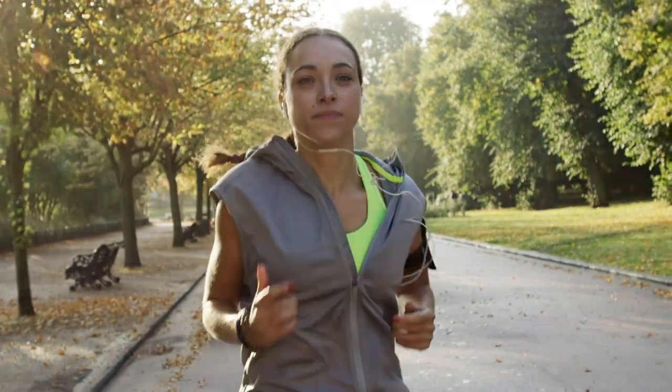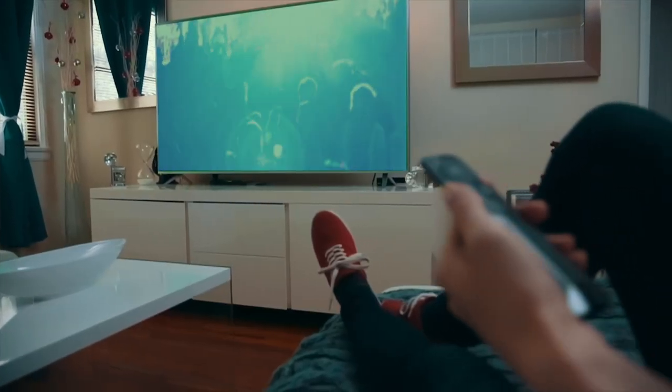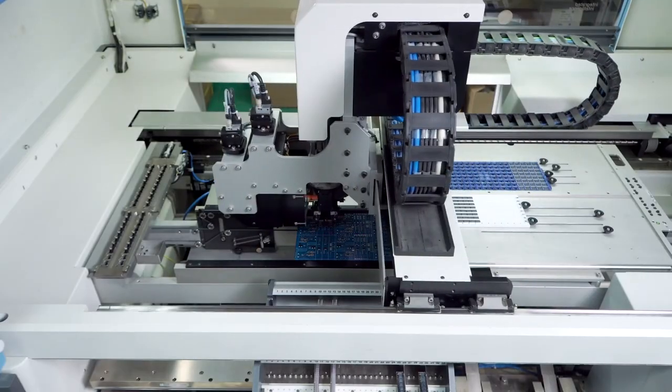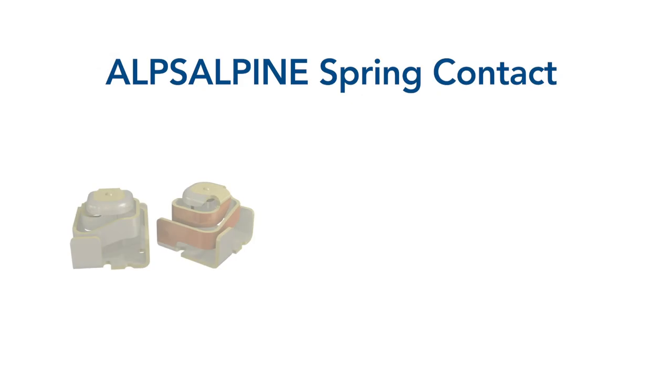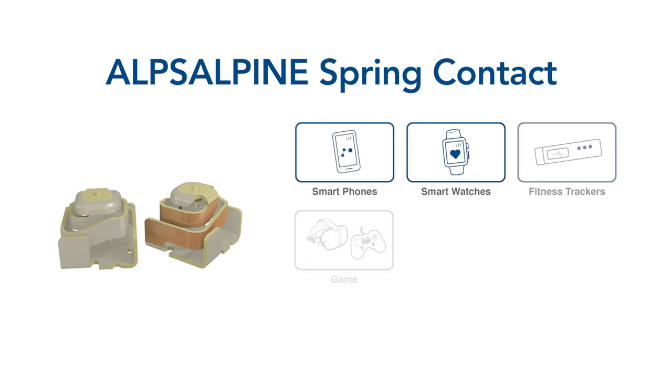As personal electronics become more sophisticated, so does the interconnections of the PCB boards and components. Whether flat or small in design, manufacturers are looking to find the best solutions to meet their product specifications. Alps Alpine meets these electronic challenges with the spring contact micro clip for a variety of applications.